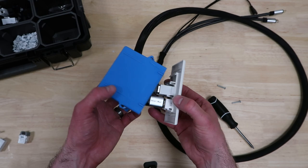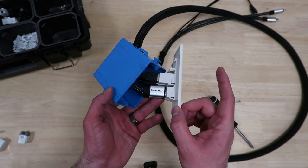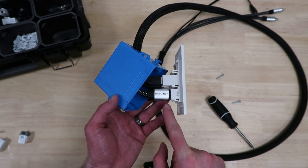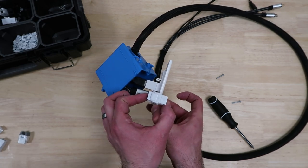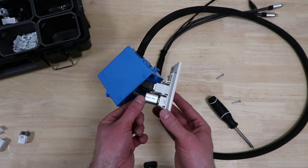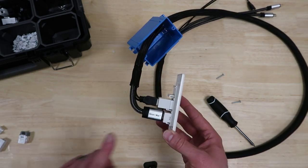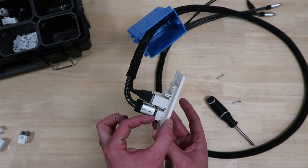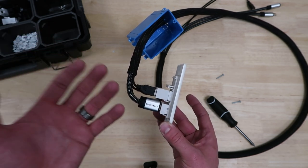Here's problem number one with this setup and why I needed to buy such a deep one-gang electrical box: in your typical HDMI cord, there's a lot of length on the connector, and that's taking up a lot of space in this box. You'd have to find pretty low-profile connectors. This just happened to be what I bought. So it's bulky - it's not as streamlined as it could be. Another problem is the USB keystones are quite long - you can see they're twice as long as the HDMI ones - and then you've got the long USB cable coming out too.